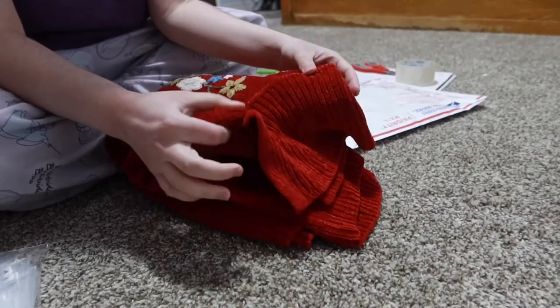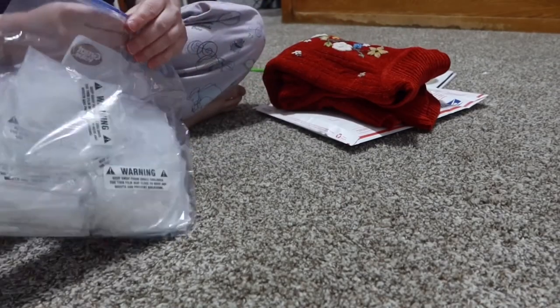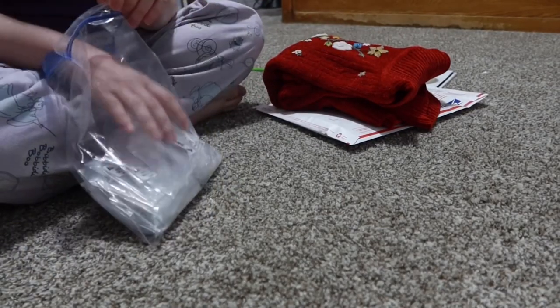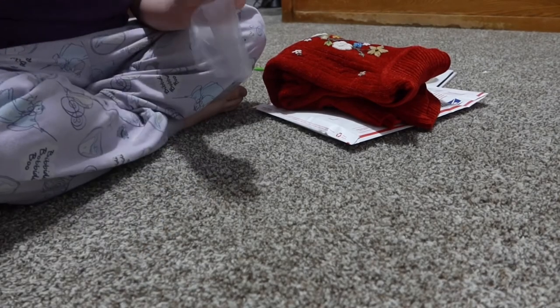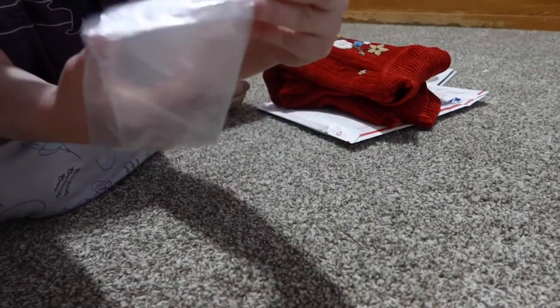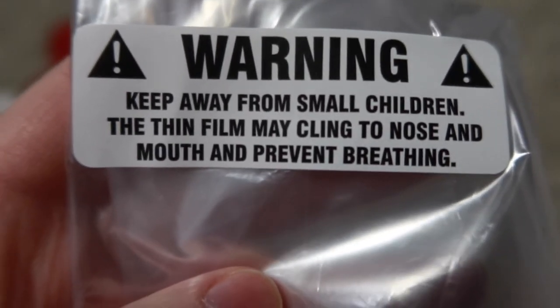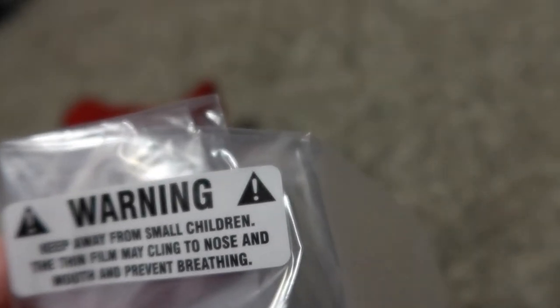When I purchased this item I didn't notice that some of the beading was gone, but I did have that in my listing so the buyer knows there's something wrong with the top. We're going to put it in these bags — I actually got new warning labels for them. It says: 'Warning, keep away from small children — the thin film may cling to nose and mouth and prevent breathing.' So basically I bought suffocation warning stickers. Here is the item all packaged up and ready to go.